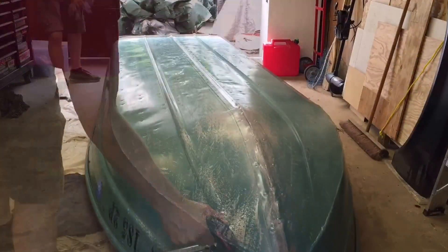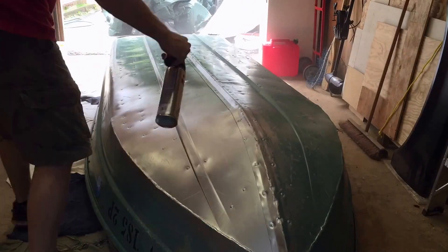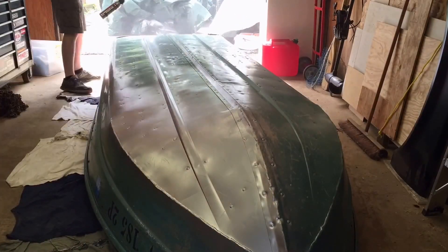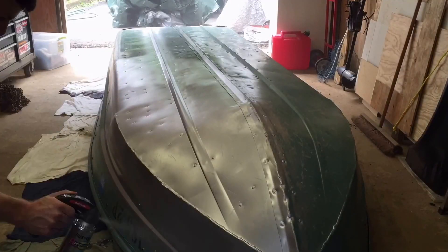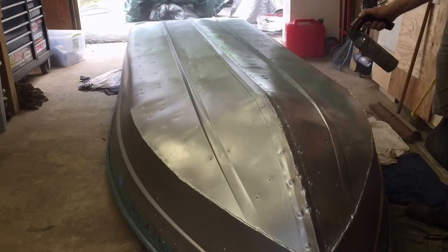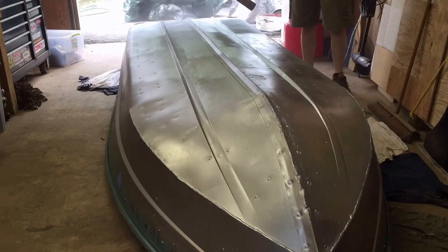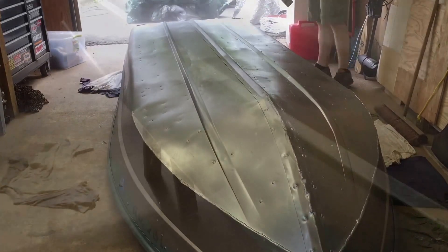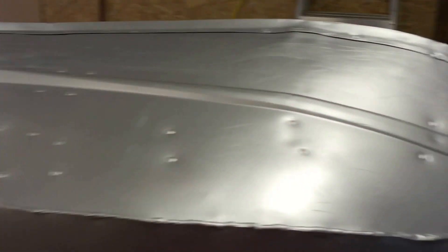Here I am wiping it down with the acetone, getting all the dirt off. There we are — spray painting it, doing the other side. I got the bottom painted here with the aluminum paint. Looks pretty good.